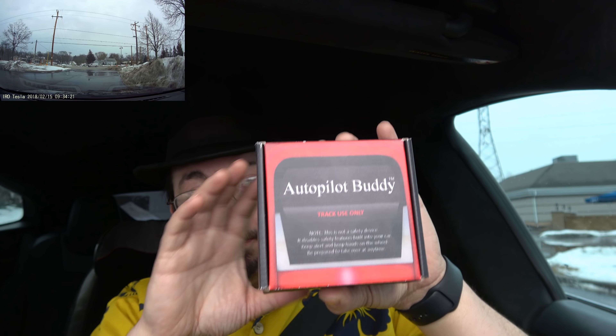Well, he has a little invention. It is called the Autopilot Buddy. When Autopilot was first released on the Tesla cars — and I'm talking about actual Autopilot, not traffic-aware cruise control — you could go about a half hour without the car nagging you to hold the wheel. Then came along Firmware 8, and with Firmware 8, Tesla increased the nags to the point where it is a pain in the butt.